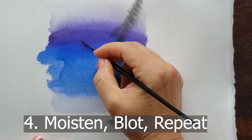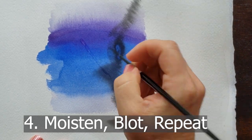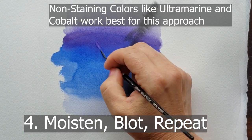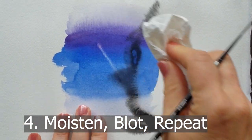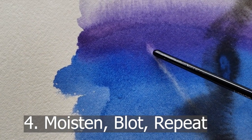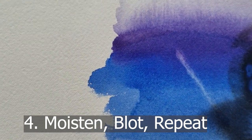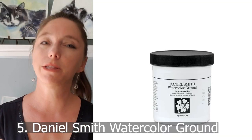A technique I use sometimes is to take a rigger brush with a lot of water and paint over an area with clear water, then blot. Paint clear water, blot — repeat — and you can continue lifting the watercolor off the paper and lighten it. It won't lighten as much as a scrubber though. Different papers erase better than others — Arches Cold Press and Yupo paper both erase quite well.